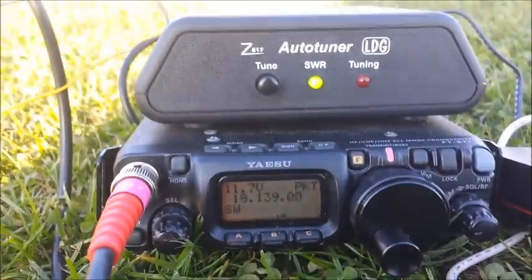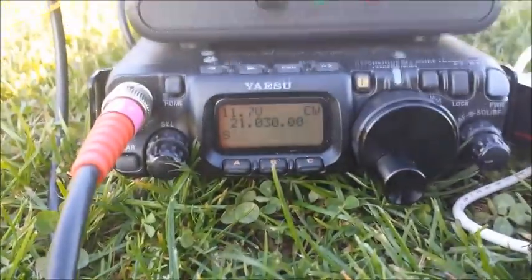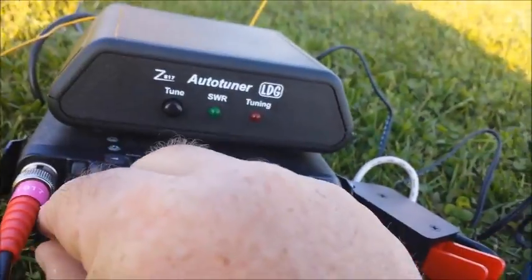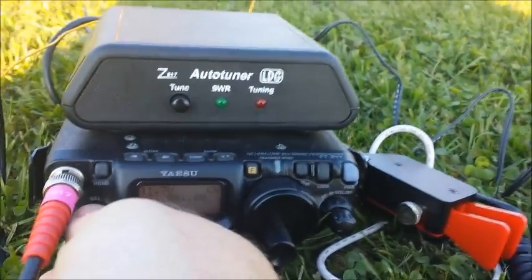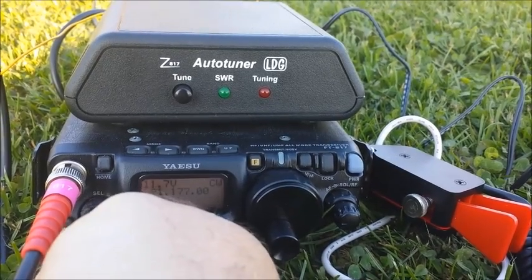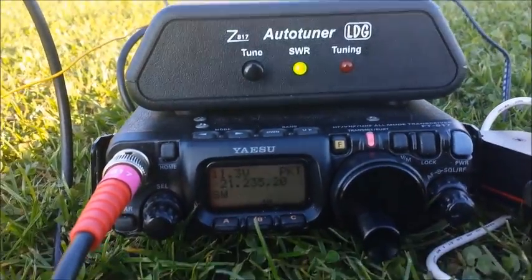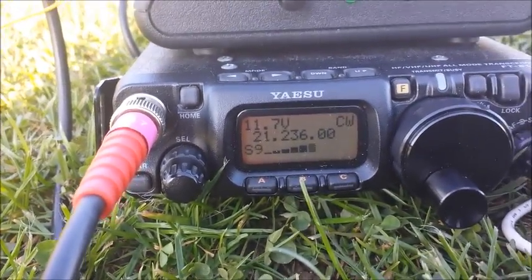It's tuning on 17 metres. For those who want to know, we'll go up a band. This is 15 metres - I'll just try a quick tune there. It's tuned on 15, it's tuned on 15. We're at the bottom here. That's tuned - there's a boat here, look. That's how it tunes on 15.